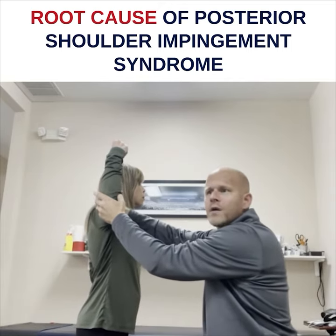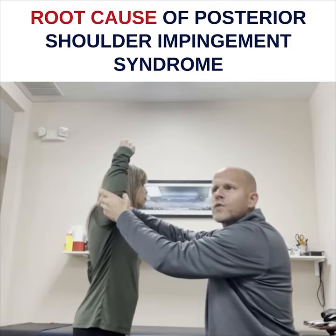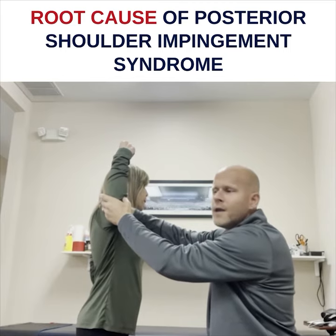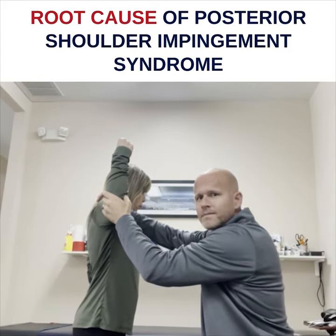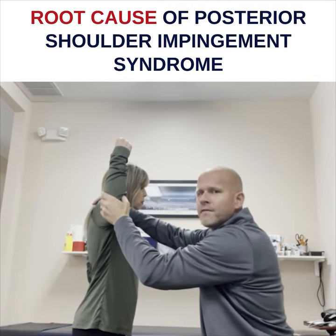So when I figured that out, I was like, okay, I need to stretch the posterior capsule and that should be the issue. And since then it's worked every time for me. But I describe in the paper that some people I can just push posteriorly, but some people need a posterior and inferior glide, which differs from the other approach.